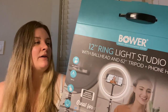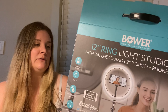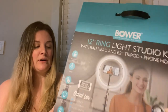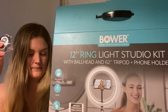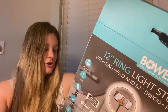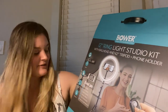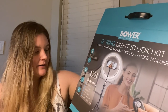It says it's a 12-inch ring light studio kit with a tripod and phone holder. It has a ball head design tripod and a wireless remote included, which I have not opened yet. Ultra wide range, and it's an LED light. It's great for vlogging, video chat, social media, live streaming, and health and beauty.